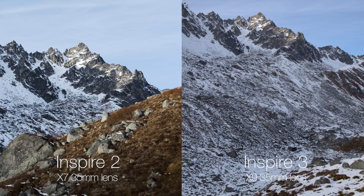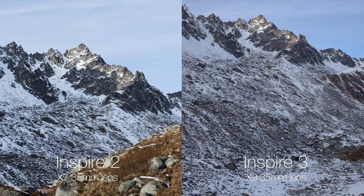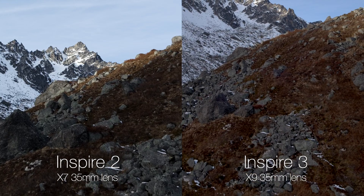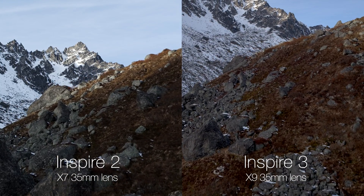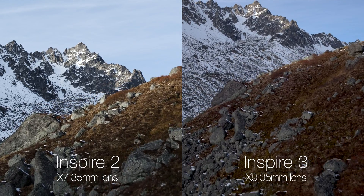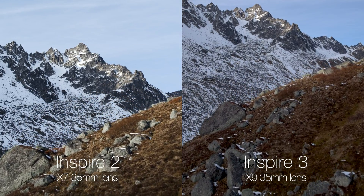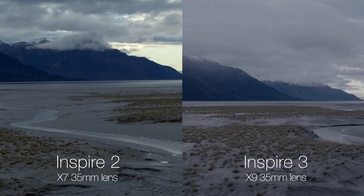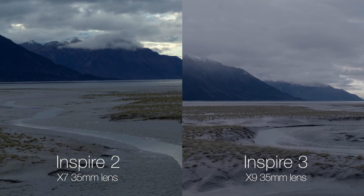In regular good lighting between these two drones, the Inspire 2 still has really great image quality — really nice photos at 24 megapixels. A big difference is that you're either cropped in on the lens 2 or 1.5 times depending on which sensor you're running, taking a 35mm lens and turning it into a 50mm or a 70mm lens.